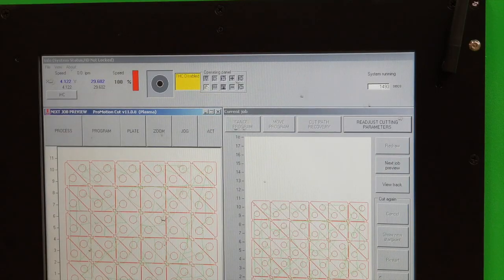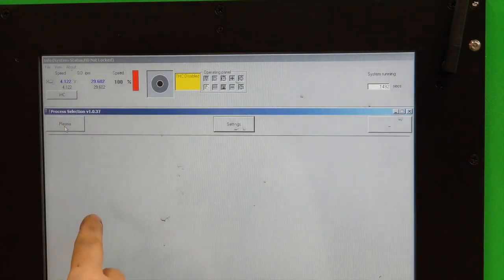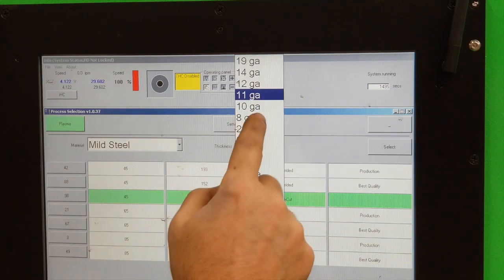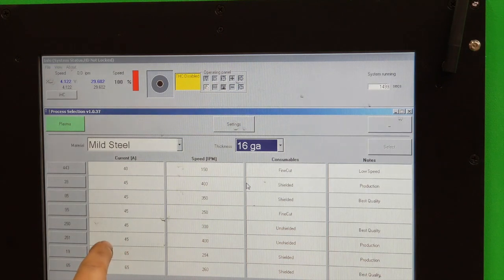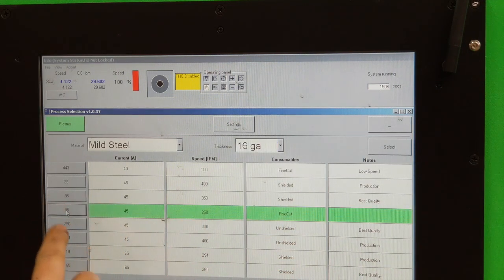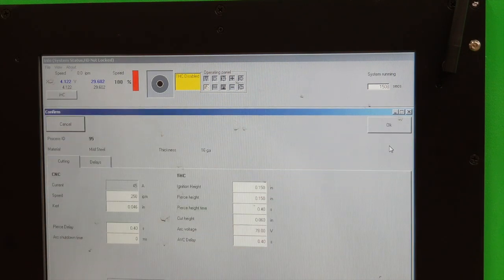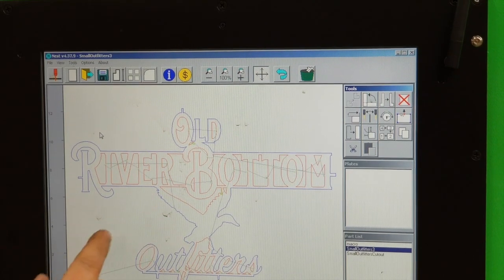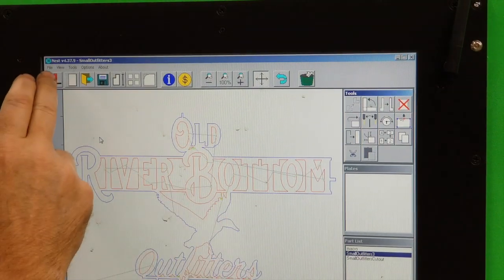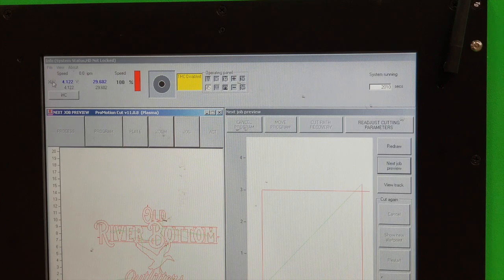Alright, so we're going to load in our program here. Let's first of all pick our process — mild steel, we had it on 11 gauge, we want to go 16 gauge for this one, and it's going to be 45 amp fine cut, which is going to be this tool right here. And we'll select that. Right here under this, you can say move shapes to origin, and that locks it into the bottom left of our origin. So we're going to send the job to cut.